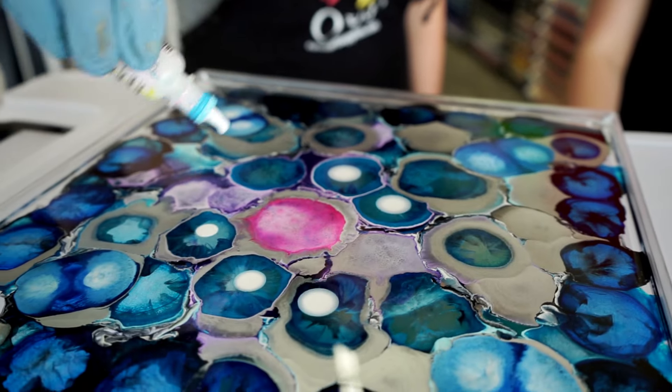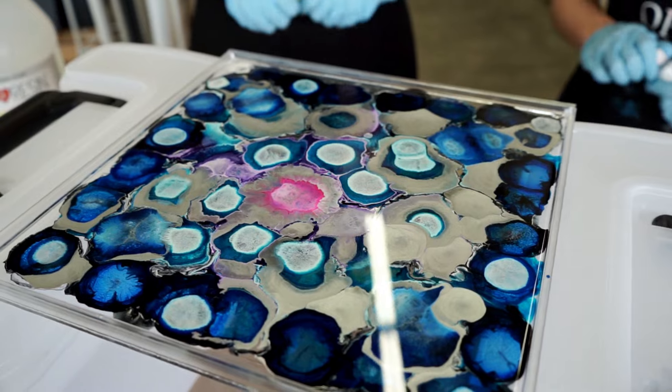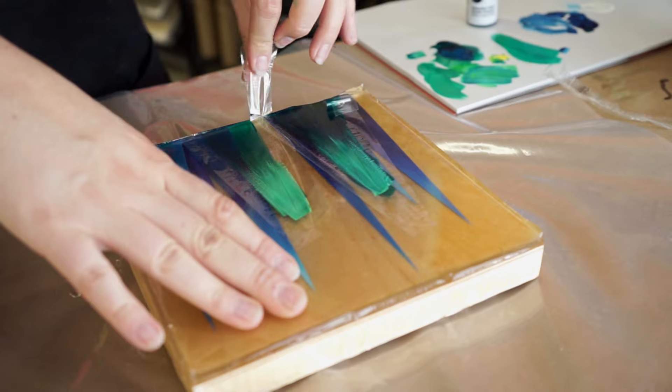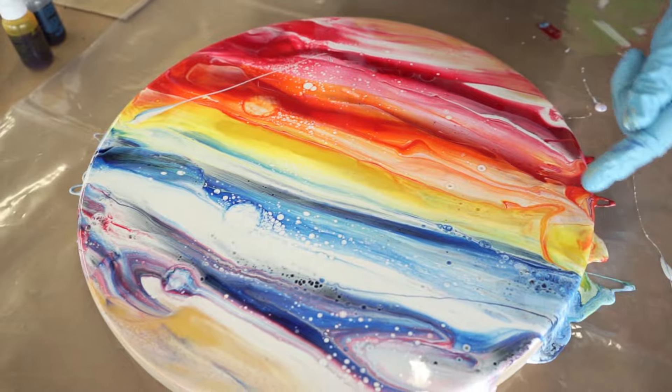Generally speaking, you will have about 45 minutes to work with the resin, and it will take 72 hours for your petri to fully cure. Now that you know some fun and interesting ways you can incorporate resin into your artwork, you are ready to explore and create some resin art of your own.